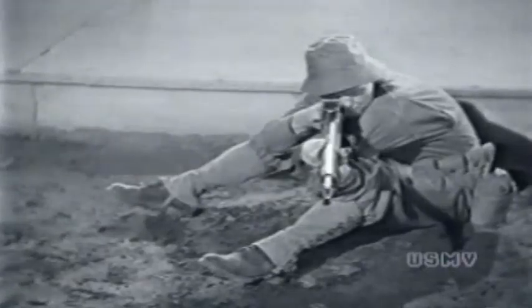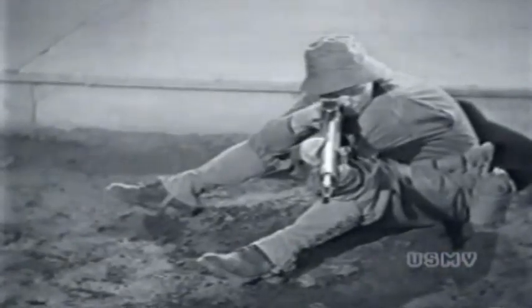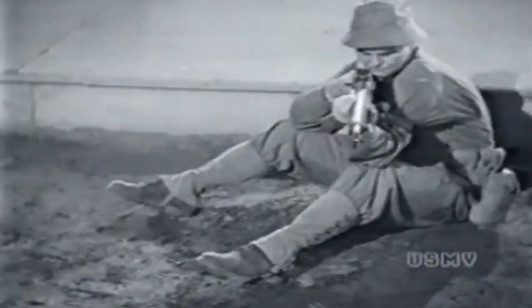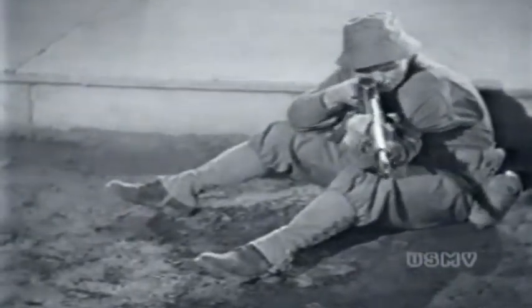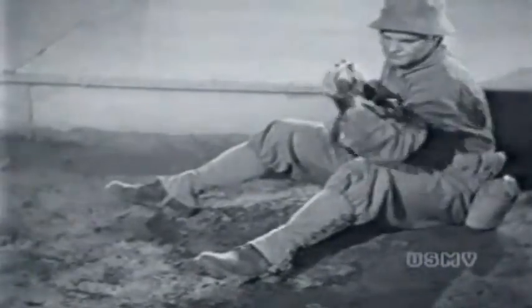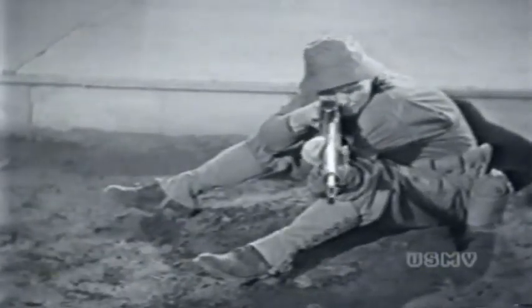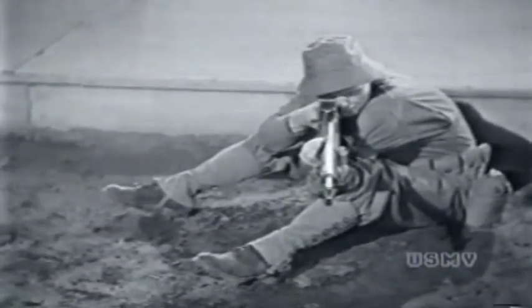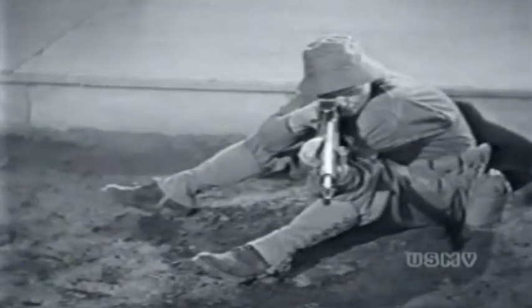Lean well forward from your hips, not your waist. Keep your back straight and your weight forward. Don't rest your elbows on your knees — you'll wobble. Your elbows will roll around. No man can shoot in a position like that. Get your arms well down on your legs, several inches. Remember that left elbow — keep it under the rifle. Now you've got a solid, steady position, and you won't be knocked off balance by the recoil.